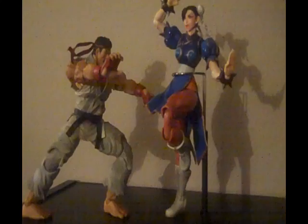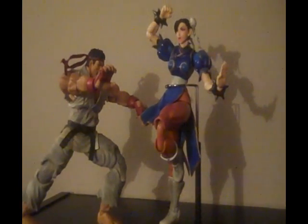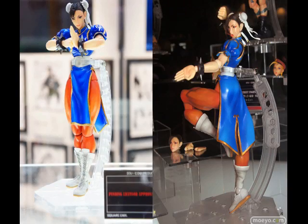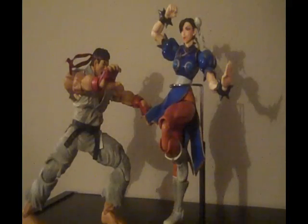I definitely think these are worth the money — they're really, really nice. For those of you who plan on taking them out of the box and posing them, I highly recommend you find a really good stand so you can do all the awesome poses shown on the box. It's really frustrating trying to pose them without a stand, and you don't want to risk them falling and breaking.